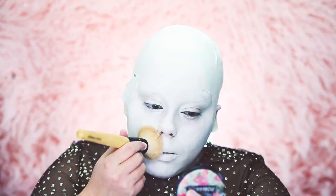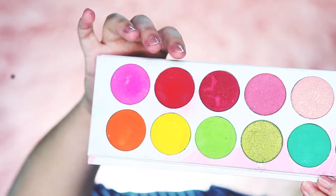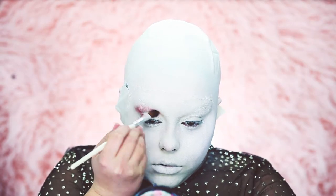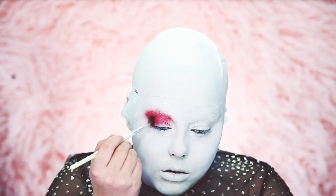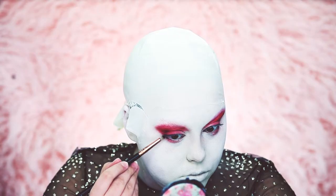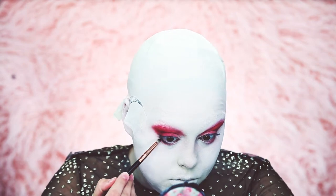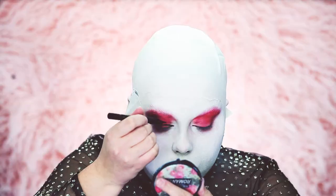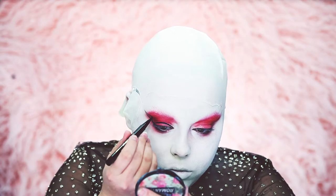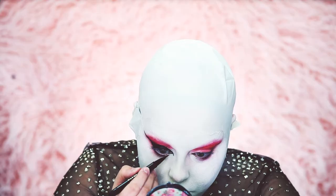Once you're done applying your face paint, set it with some translucent powder. Now for the eyes — I'm going in with Sugar Pill Love+ and basically smoking my eyes out with just that color. For the lower lash line, I'm taking Bulletproof by Sugar Pill, lining the lower lash line and blending it out with Love+. This character has very dramatic winged liner that covers the whole lid with a point in the inner corner.